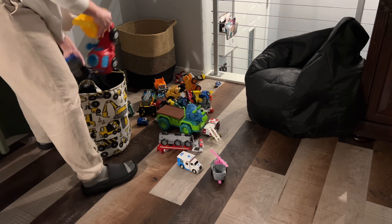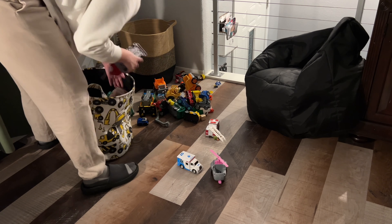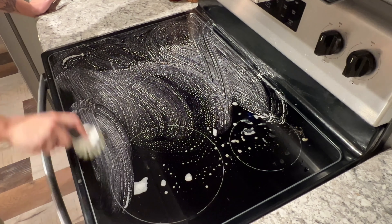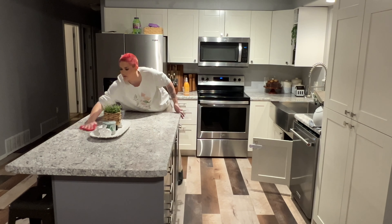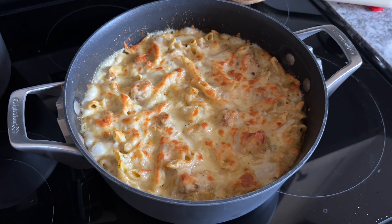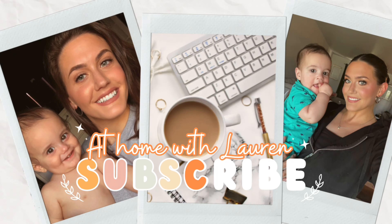Hi y'all, welcome back to another cleaning video. Today we are doing a nighttime clean with me. We're going to clean up this messy house and I'm also going to give y'all a dinner idea and show y'all how to make this amazing pasta bake. So if you need some cleaning motivation or you want somebody to clean alongside you and keep you company, this is the video for you, so just keep on watching.